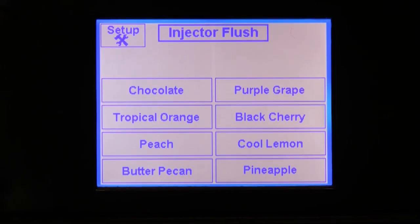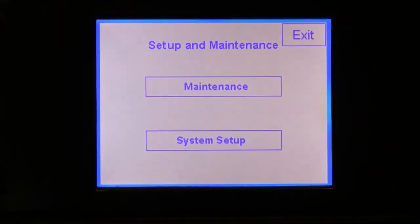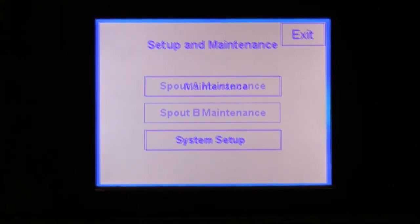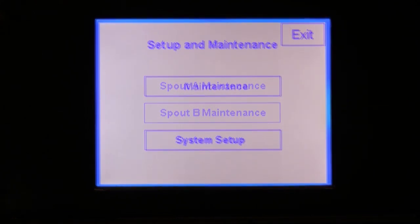Now, let's talk about the maintenance functions. Press the setup button and your screen should look something like this. Note that if you are running two spouts, there is a maintenance screen for spout A and a maintenance screen for spout B. They look the same, but the settings are specific to each spout.